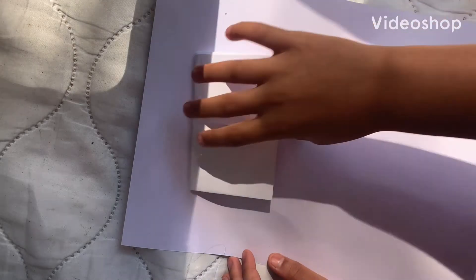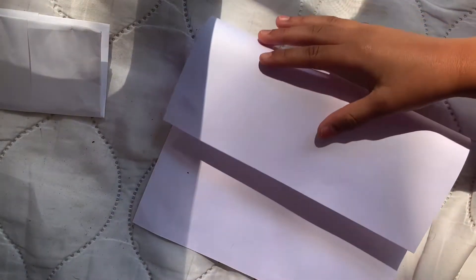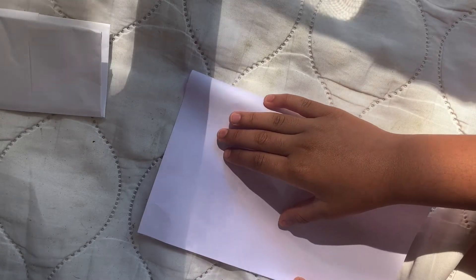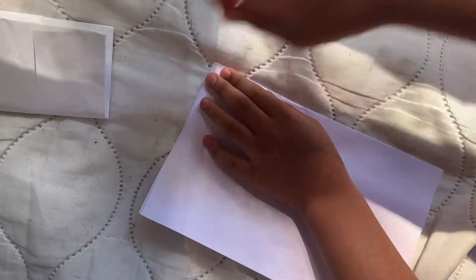Hi guys, today I'm gonna show you how to make a Pokémon binder — very easy. You can put your two cards in. Now let's get to making. First you have your white piece of paper. You might need some tape or glue for this, or if you don't have any tape or glue, you can do it like this.